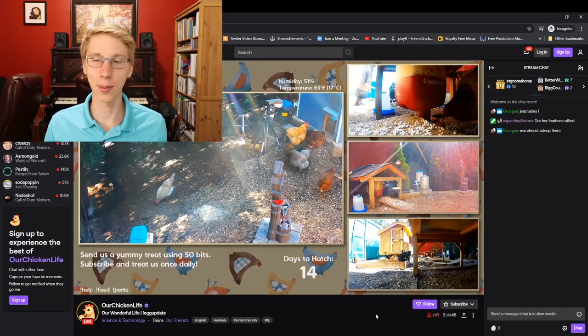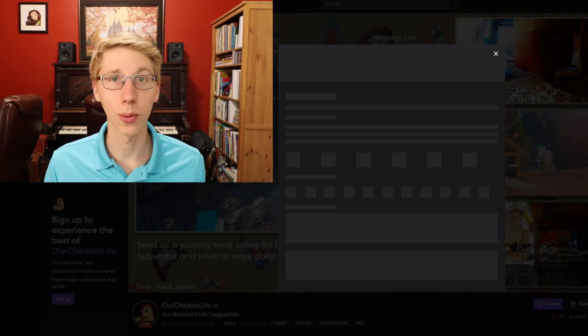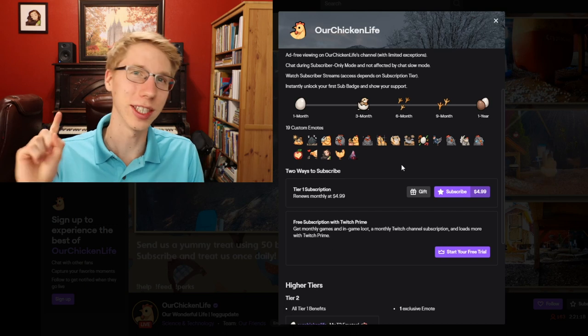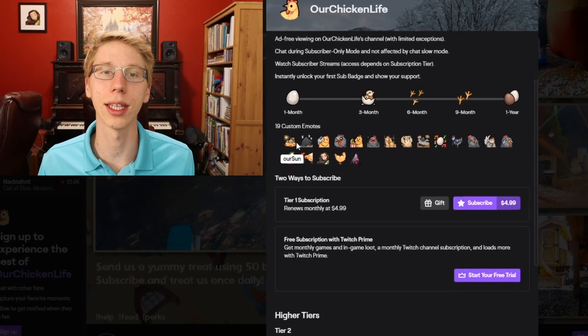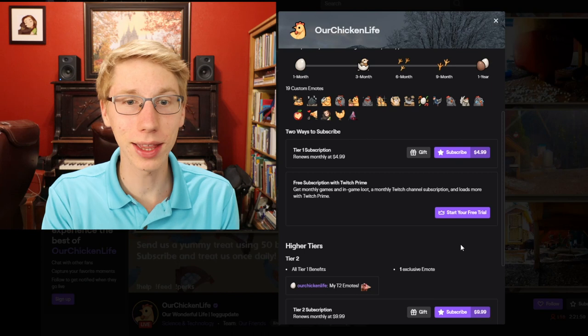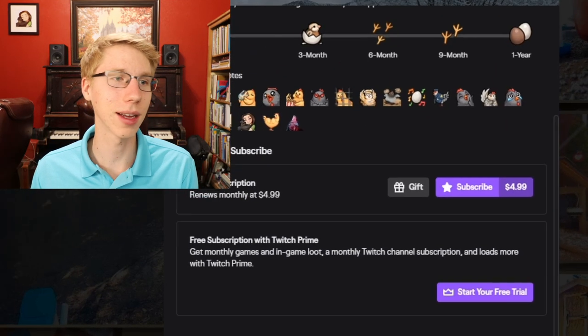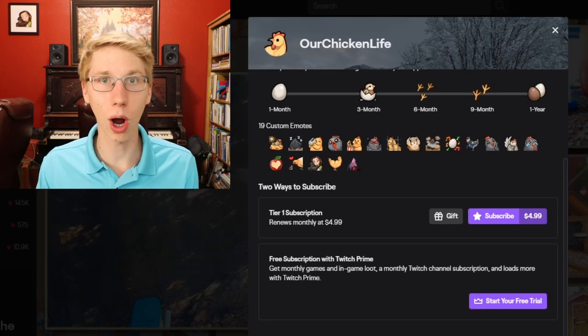You might be wondering: how do I subscribe so that I can get that daily feed? There's a simple little button with a star right here. You click subscribe and then we've got a few different options. The first option is just paying $5, and you get a monthly subscription. With that subscription, you get your daily feed and all your emotes — look at these 19 emotes! Option two is to use your Amazon Prime membership to get this free subscription with Twitch Prime. It's all the same subscription benefits, but you get a free subscription because you already have Amazon Prime.